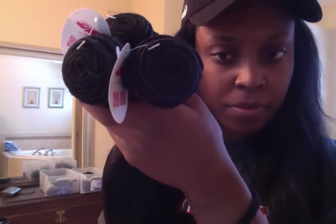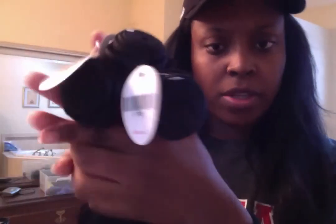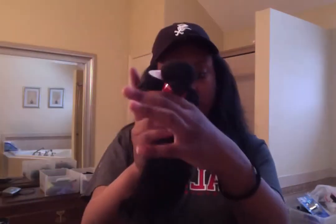I'm probably going to seal my wefts — I've never done that before but I think it's the smart move with this hair. I'm also probably going to dye it, so I'll let you know how everything goes and how this hair holds up after dyeing and installing. I'm really excited — it's so pretty. I'm going to co-wash it for sure and I hope the curl pattern stays.